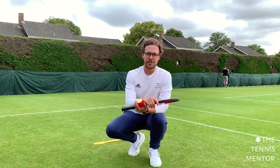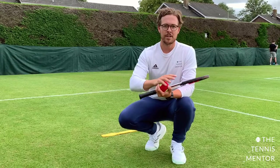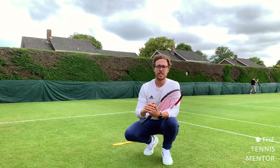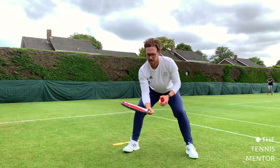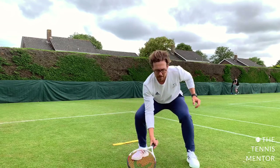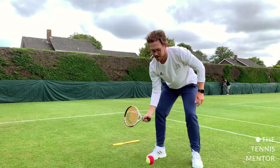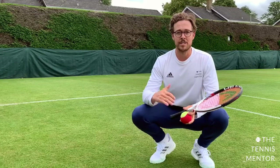The way I like to introduce rallies at the eight and under level is to start off with soft control. There's nothing worse than a child going onto a court and trying to rally but whacking the ball out the back all the time. So this first one is called self rally. You start with a nice knee bend, get your strings pointing up to the sky, then bounce tap, bounce tap, bounce tap. Encourage your players to bend their knees to get underneath the ball rather than just using their racket, or they'll lose a lot of control. Knee bend is crucial on this one.